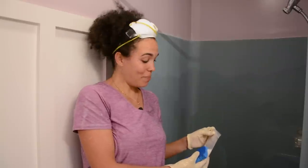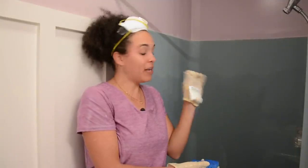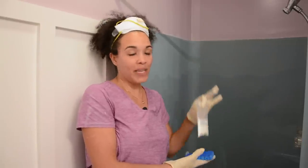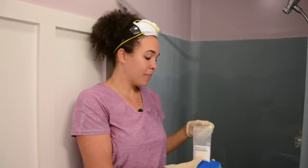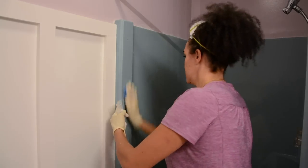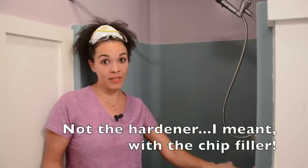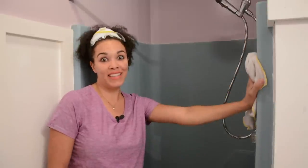I just realized there was one step I didn't do — I was actually supposed to use the etching cleaner first before I sanded. So I'm going to go back over this with the etching cleaner, give it a really good rinse, and then we can repair these holes where the glass door had been connected. These things happen — hopefully it doesn't make a difference. I'm going to do a final sanding to make sure there are no shiny parts on the surface, and we'll fill these holes with the hardener.